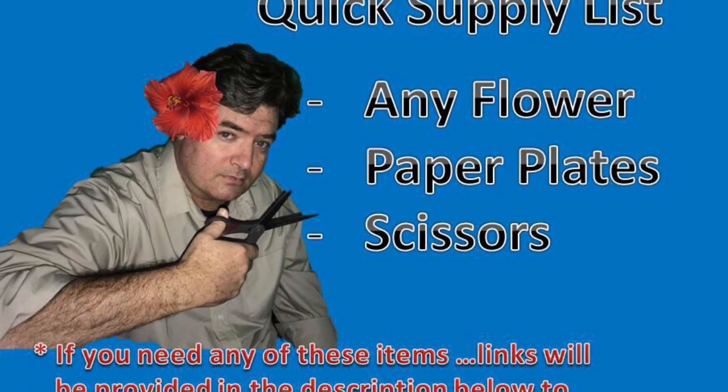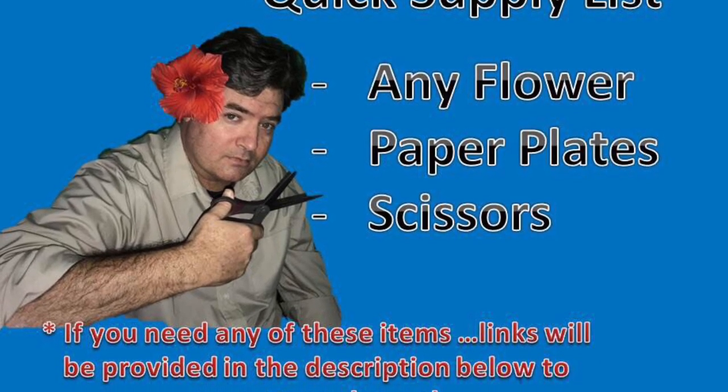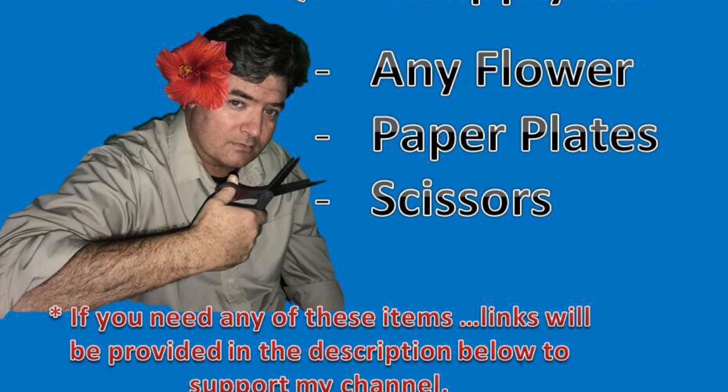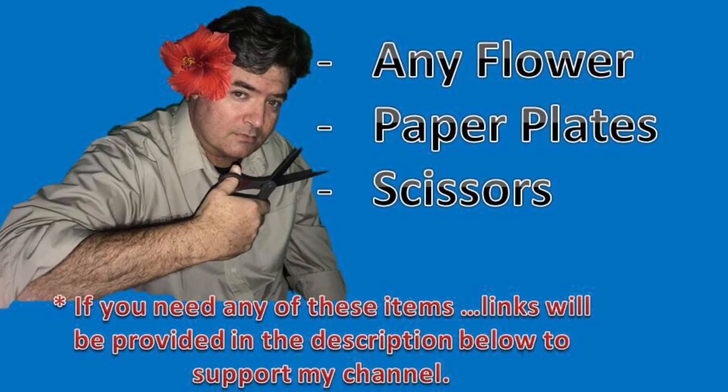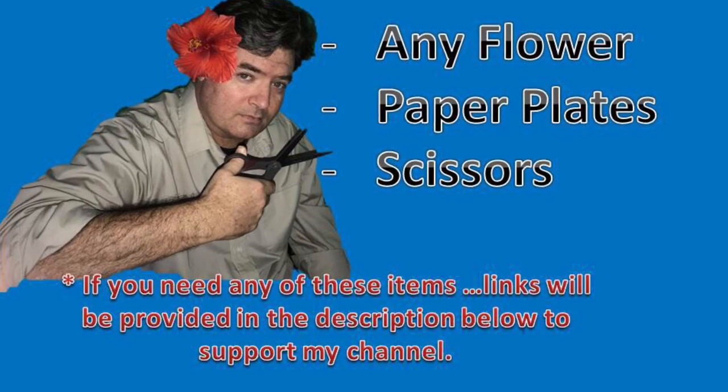Here's a quick supply list for you. Just get any old flower that you can find in your front yard, some paper plates, and some scissors. Your fingers will do just fine. And as always, if you do not have any of these supplies, you can get them from my links below — they help support the channel.